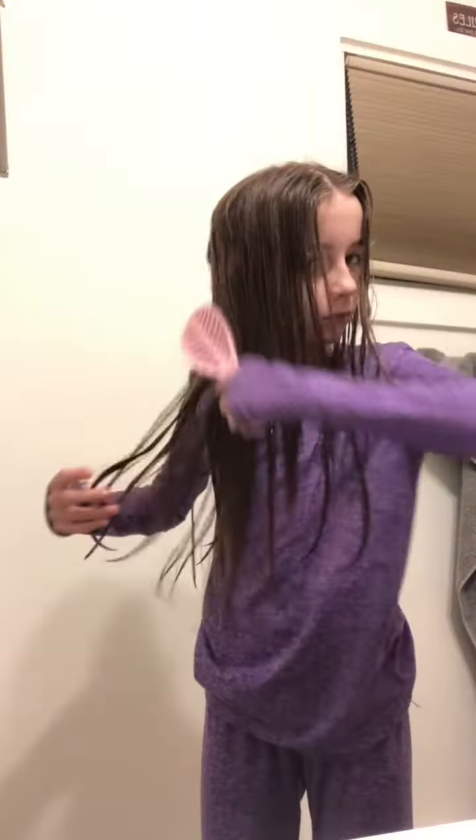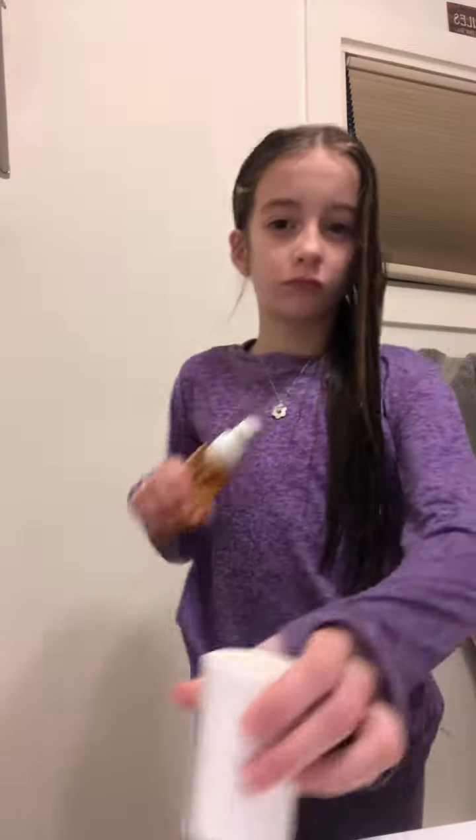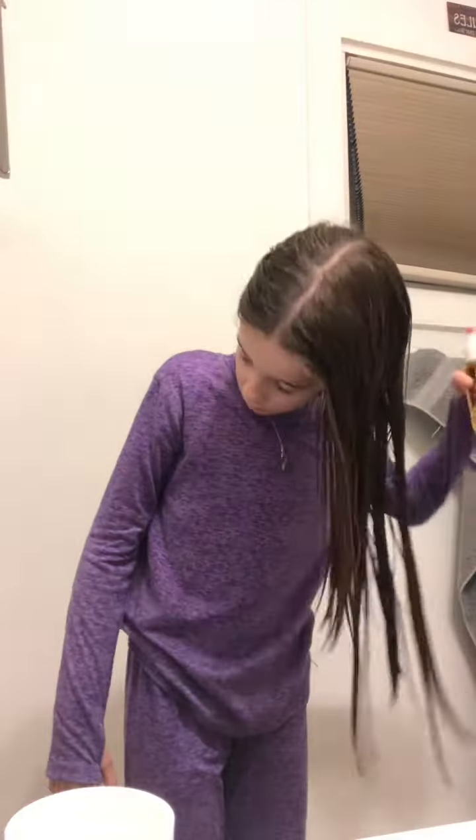Get ready with me. So first we're gonna brush my hair. Then we're gonna spray some perfume — this old Dijonero 62 scent.